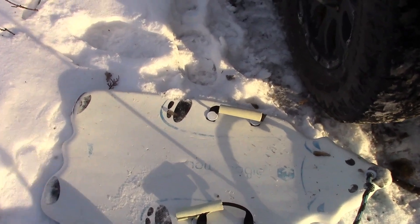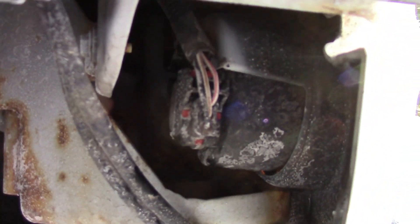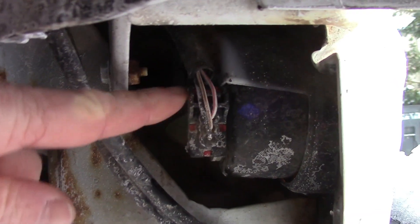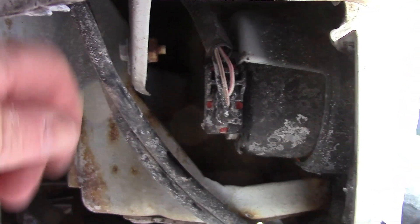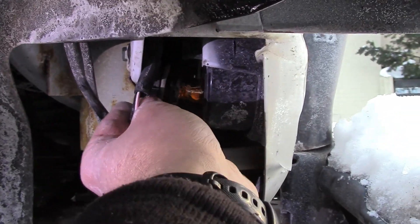I put a sled here because it's icy. What you're looking for is that area right there — I'm going to point at it right there. All we have to do is pull that down and then out, just like this. Just down, pull it out.